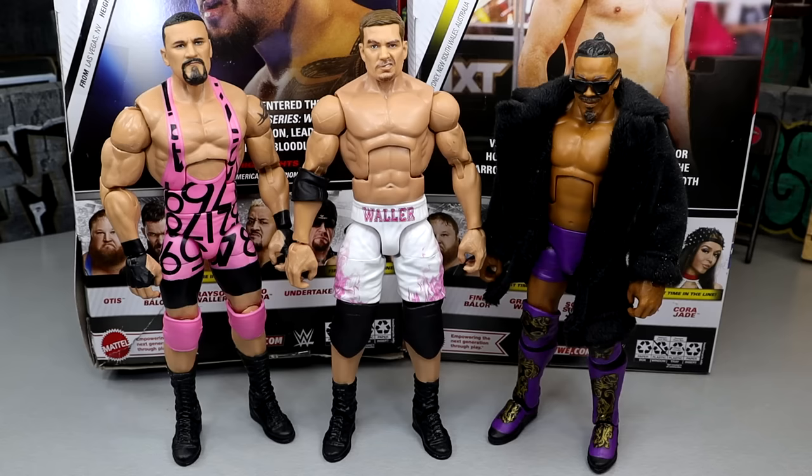For Grayson Waller figure comparisons, here we have him up next to Bronson Breaker and Carmelo Hayes. Pretty cool to get these trickled-in NXT talents for a few waves in a row. You have Carmelo Hayes from Elite 105, Bronson Breaker from Elite 104, Grayson Waller at Elite 107, and you get Cora Jade in this set as well. They're trickling in this younger, less-exposed talent, which is great to see.